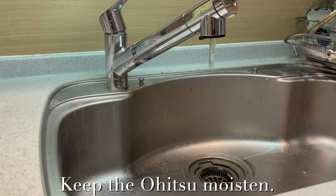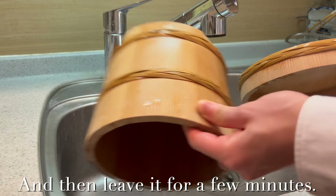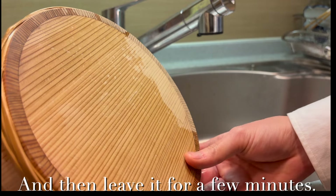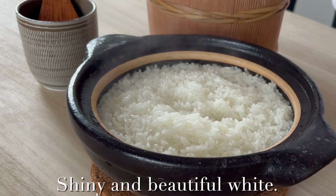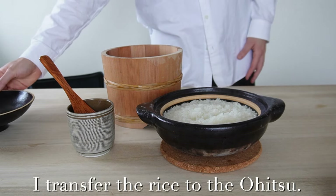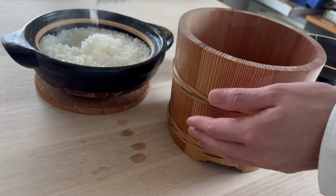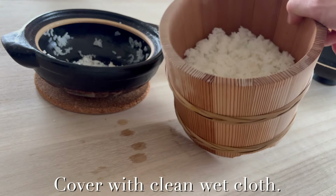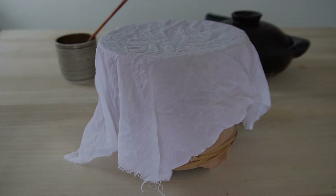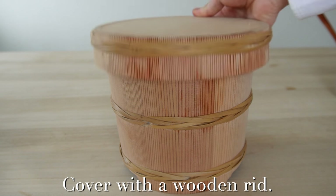Before using it, keep the Ohitsu moist — moisten it and leave it for a few minutes. The rice is done. Open. Shiny and beautiful white. I transfer the rice to the Ohitsu. Cover with a clean wet cloth for 5 minutes to cool it off. 5 minutes later, remove the cloth and cover with the wooden lid.